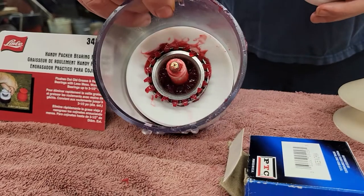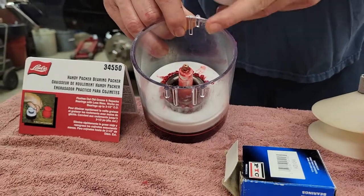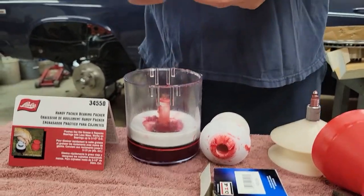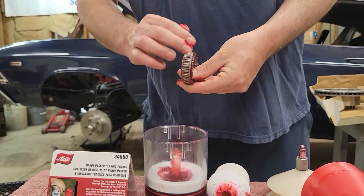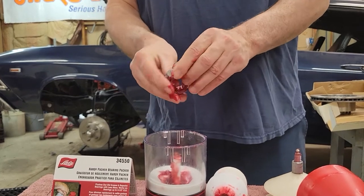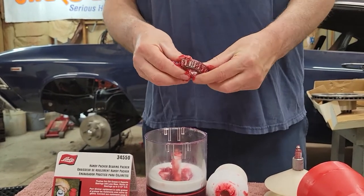Now you can see all the grease evenly come through all the bearings — came out real nice. This is a lot more simple operation than the other one. Once you've done that, you take your bearing out, take your excess grease, and lube your bearing up real good. You really can't over-grease a bearing — the more grease the better. You take your excess grease, lube your bearing up; you've already got the grease packed on the inside from the bearing packer, so lube everything up good.